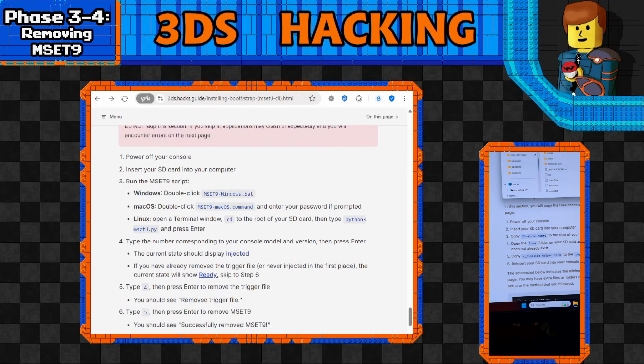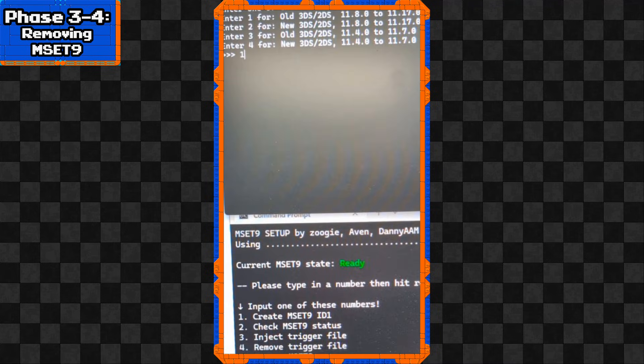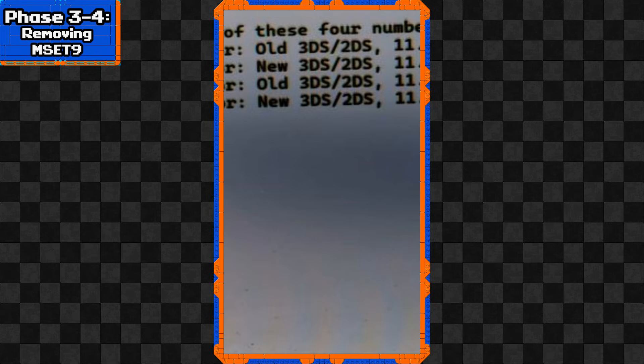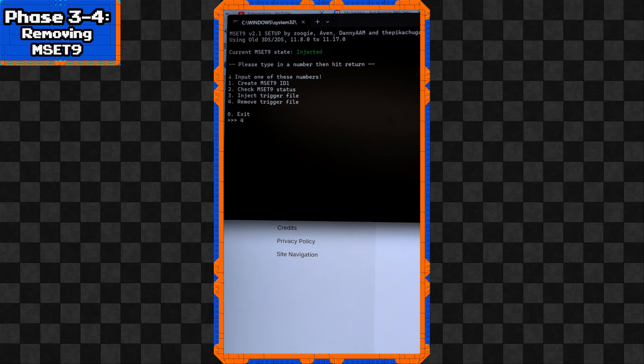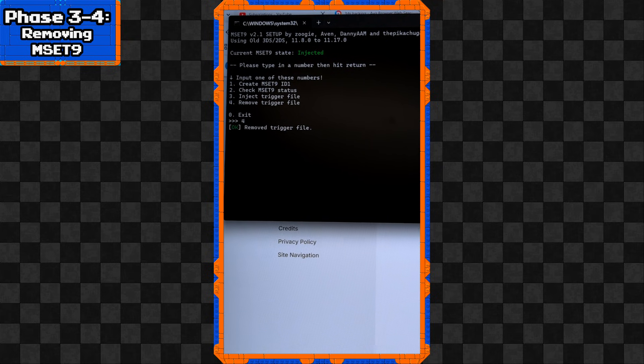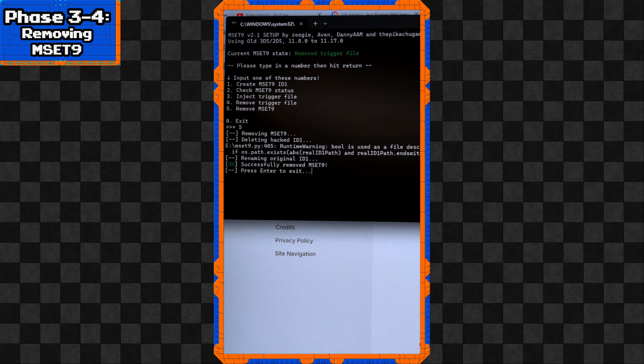Run the MSET9 script one more time - we all know how it's done at this point. The current state should now say 'Injected.' Type 4 then press Enter to remove the trigger file, then type 5 and Enter to remove MSET9. Press Enter when done. Hopefully we are finished with the MSET9 script and all this SD card back-and-forth.